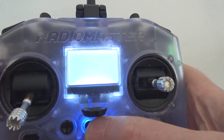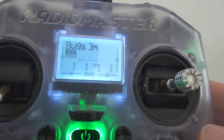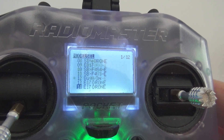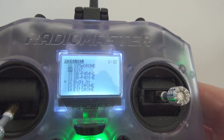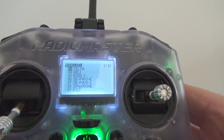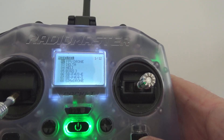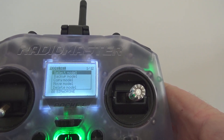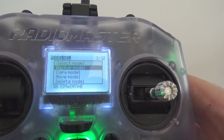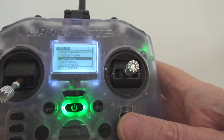Turn it on. Hold it down long enough — welcome to HTX. Throttle warning, throttle down. Press the model button and scroll right up to the top. It comes standard with FPV drone, so click on that one or hold it down. Then it says select model. What you want to do is actually copy the model, so go down to copy model and press the scroll wheel to select it.